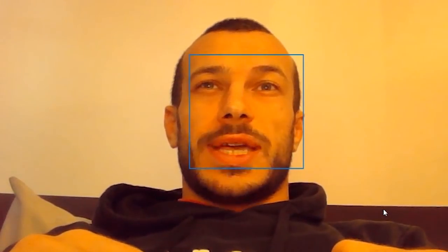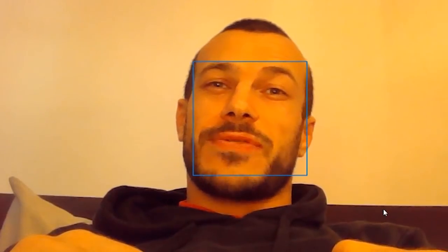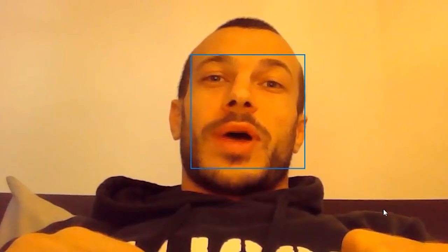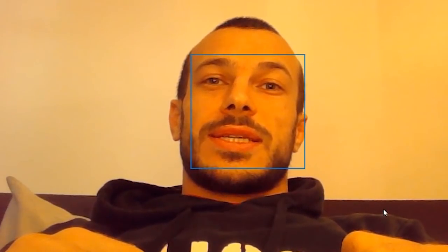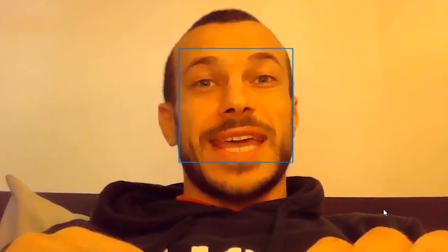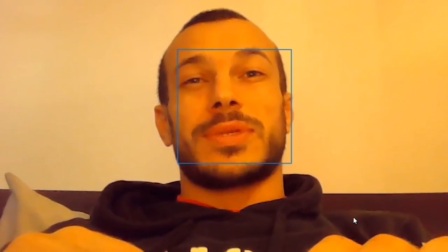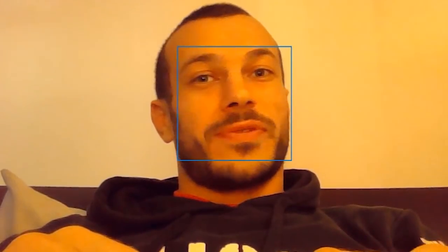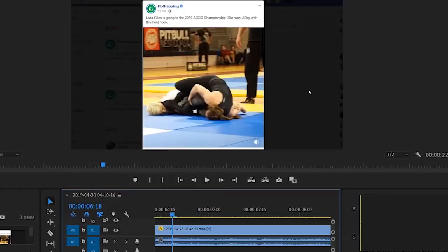Alright guys, I just want to quickly talk about when you should tap to a heel hook, which is a pretty tough question to answer. My wife Livia just won the ADCC trials in Europe and we've got a really good example of how dangerous heel hooks can be. I think most people tap way too late, and this one's really tough — you've got to be so quick to recognize that you're caught before the injury occurs, as you'll see in a moment.